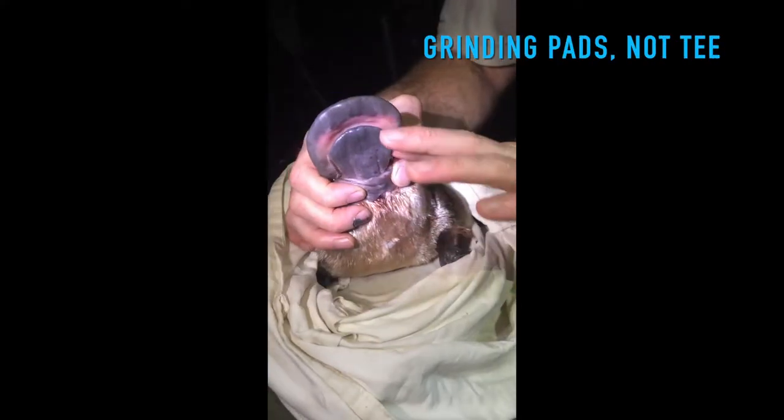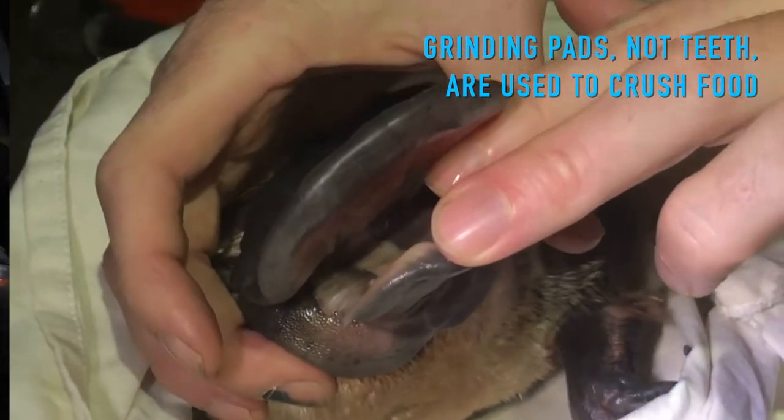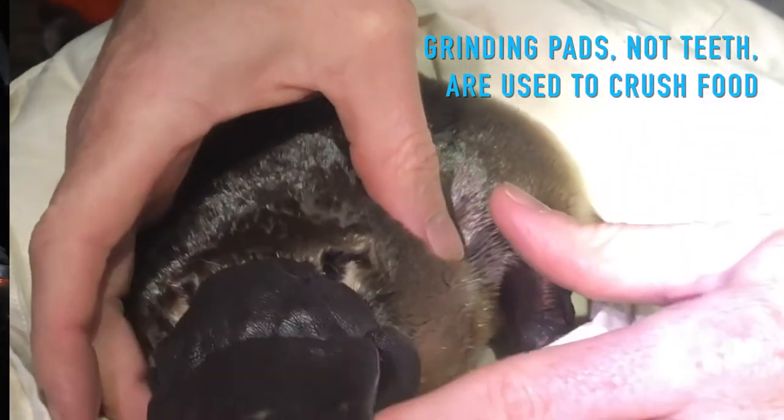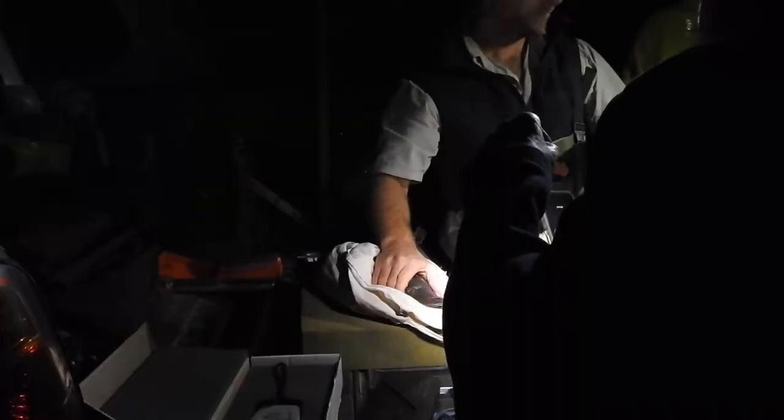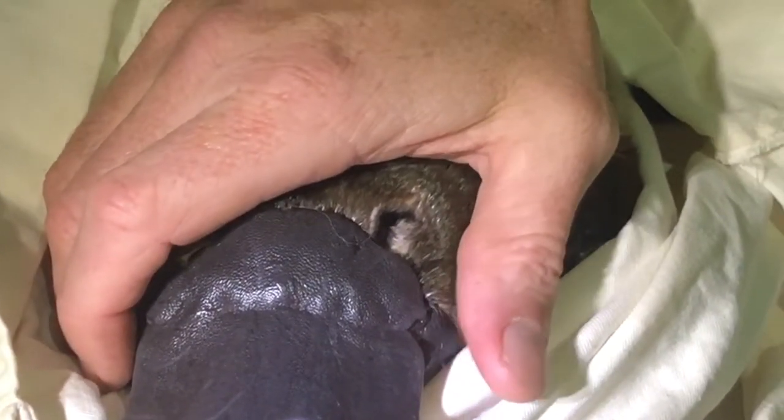So they don't have any teeth — sort of keratinised pads in there that they just grind up all their food with. So when they dive down, they find their food on the bottom, store it in cheek pouches, and then come up to the top and crush it all.